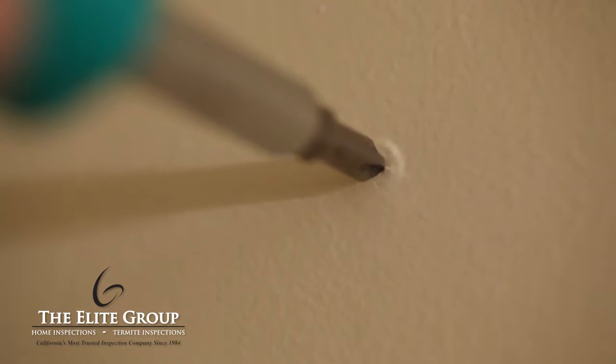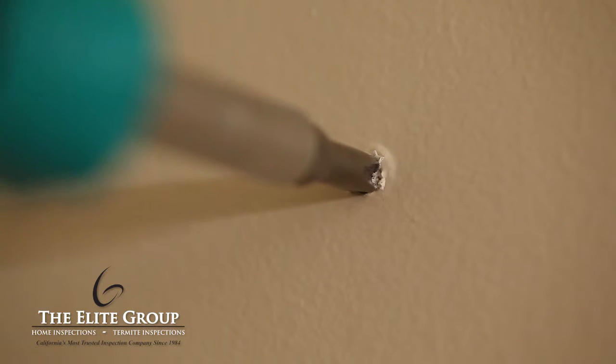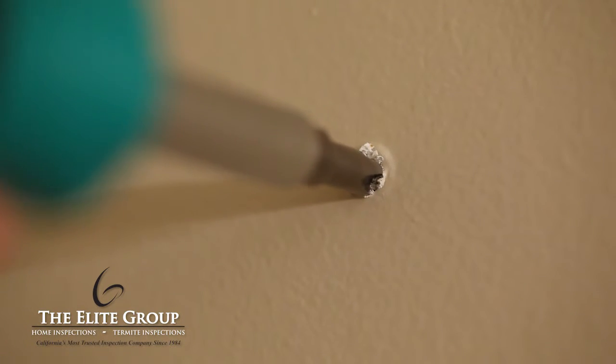You first need to determine if the protrusion is caused by a nail or a screw. To do this, take a Phillips head screwdriver and press it into the center of the pop. If it's a screw, the screwdriver will set and find its place in the head of the screw. If it's a nail, it will likely just slide around.